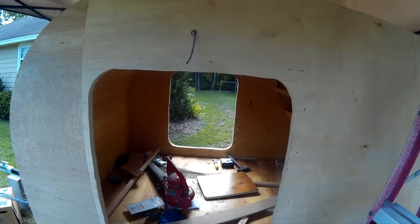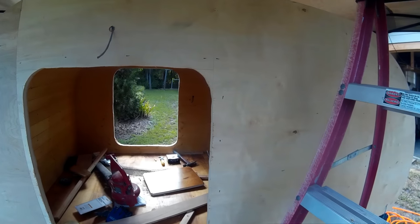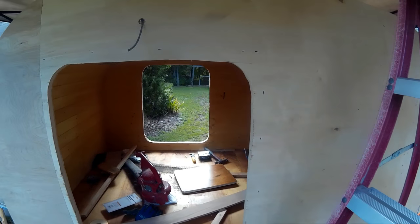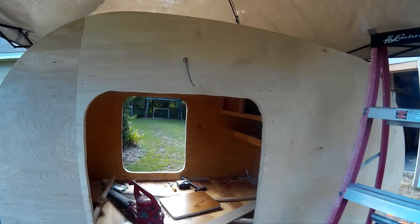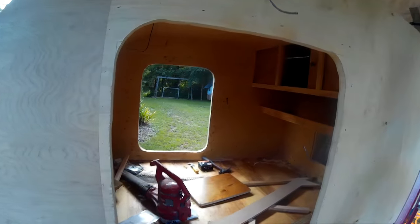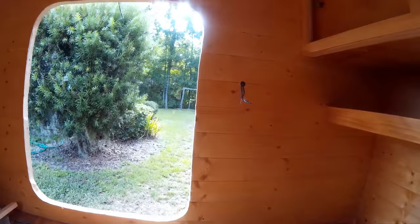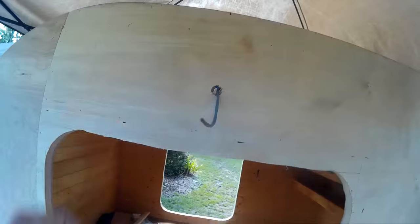12-volt wiring covers anything you want to have turned on without having your trailer plugged in — if you just have a battery and want to run simple lights, or nowadays charging cell phones and iPads. As part of that we have a light here — we're going to have a porch light. You'll see right here we have a switch inside for that, and on the other side there's another switch, so we have a porch light on each side.